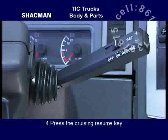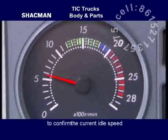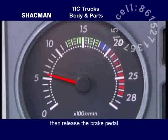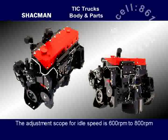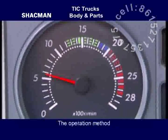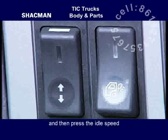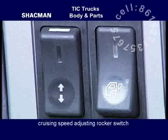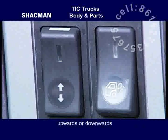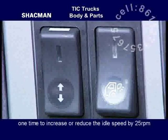Press the cruising resume key and hold it for 1 to 2 seconds to confirm the current idle speed, then release the brake pedal. The adjustment of idle speed is completed. For Commins engine, the adjustment scope for idle speed is 600 to 800 rotations per minute. Press the idle speed cruising rocker switch upwards or downwards one time to increase or reduce the idle speed by 25 rotations per minute.